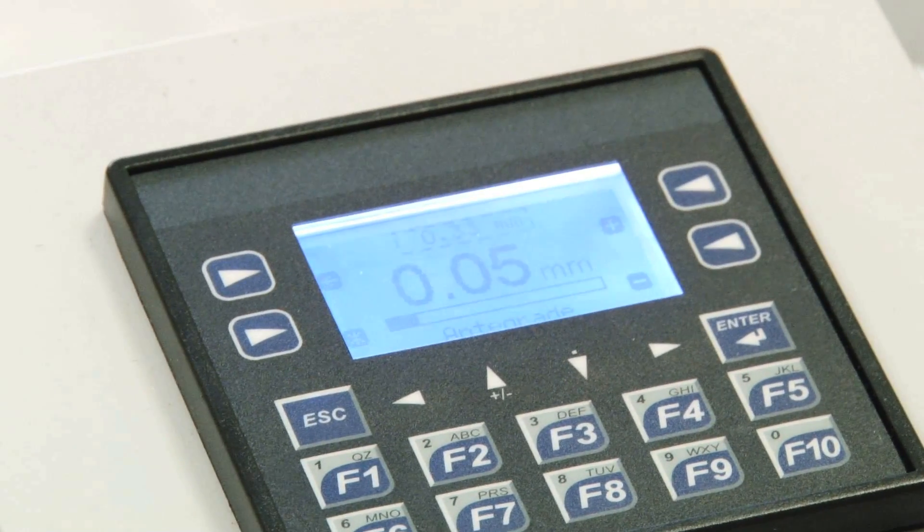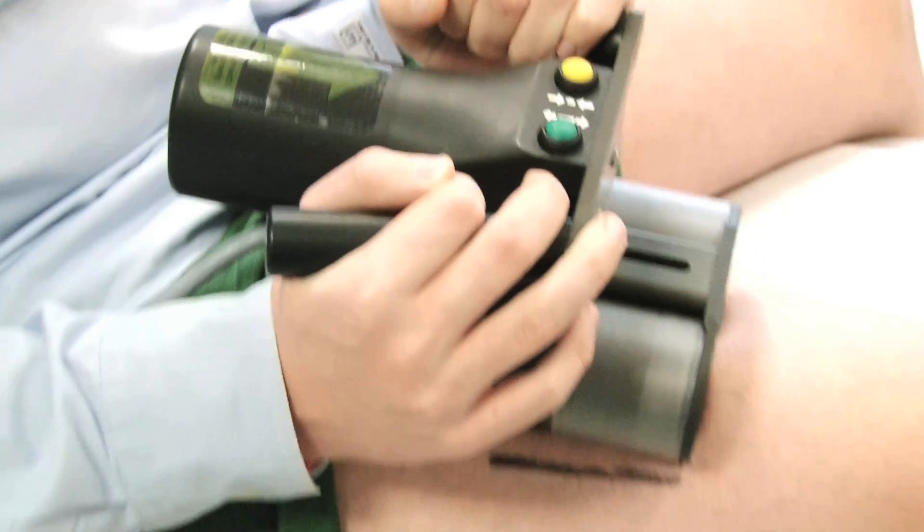You feel any pain? Nope, I don't feel any pain. All right. Maintain a little bit of pressure on it, and you're good to go.